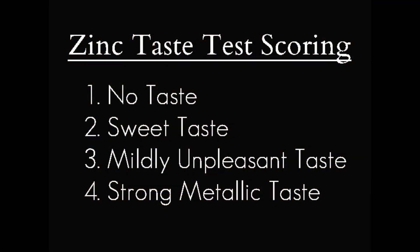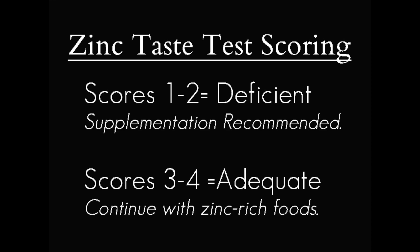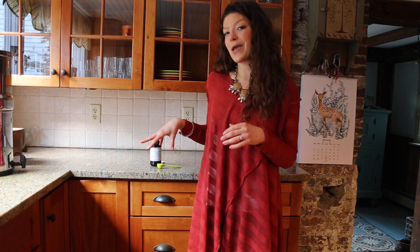And then the fourth option is just an immediate reaction of 'yuck' to the zinc. So what these all mean are slightly different. No taste means that you are very deficient in zinc — your body is telling you that you should take in more. And on down the scale to number four, when you feel the immediate unpleasant taste, that means you don't need zinc and you have an adequate amount. It's important to get other tests done too if you're really concerned, and to work with your health practitioner to make sure you have the program that's best for you. But this can be a really good way to start.